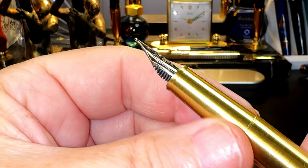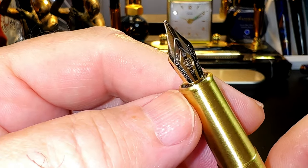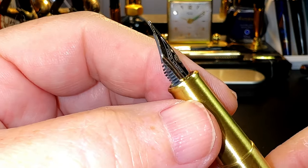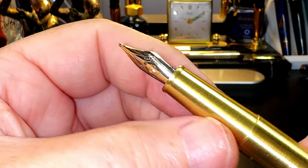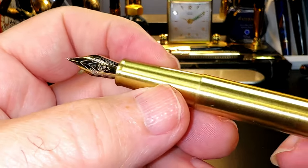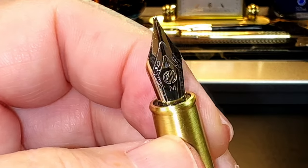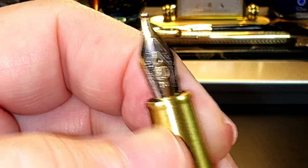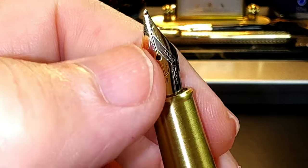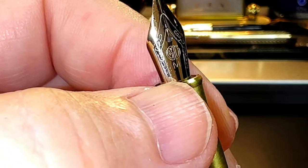Removing the cap, we see a long tapering brushed brass section with a beveled tip towards a number five size steel Hongdian medium nib and black plastic feed. The section is not as slick as some metal sections — the brushed brass gives it a slight grip, which is good — and the brass isn't cold to the touch at all. The nib is a two-tone steel number five size with a scrolly border in a chrome look and the rest in a gold look, with the Hongdian logo and an 'M' for medium.